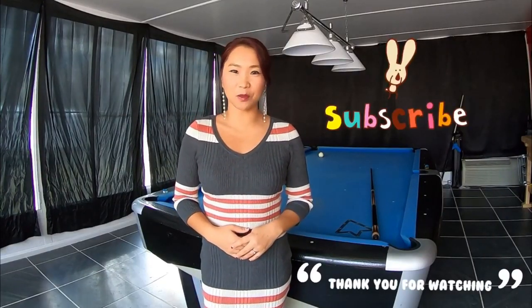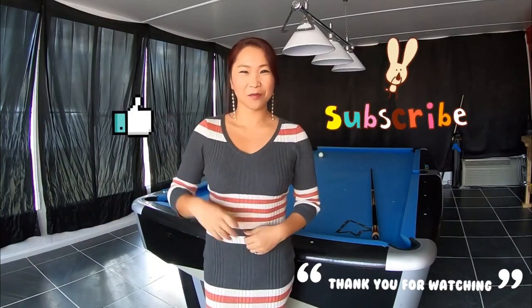Thank you for watching, please subscribe and don't forget the thumbs up. Bye bye.